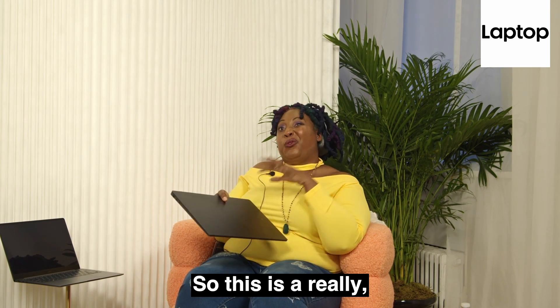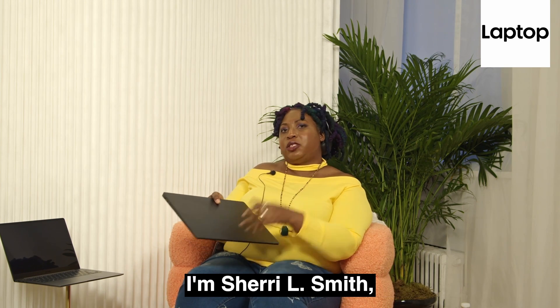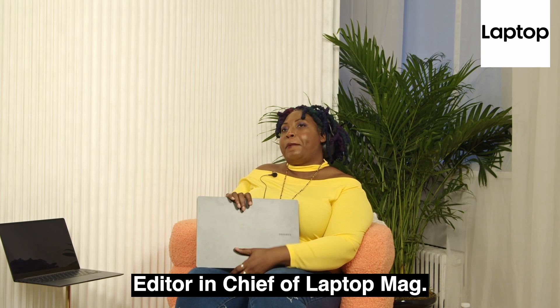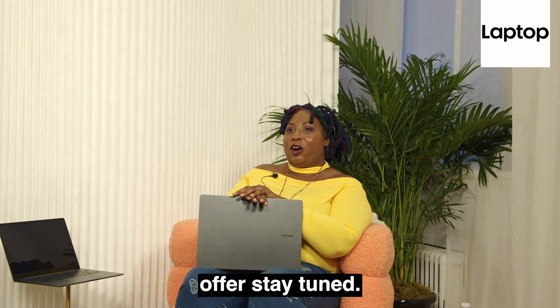So this is a really quick look at the Samsung Galaxy Book 3 Ultra. I'm Sherelle Smith, Editor-in-Chief of LaptopMag, and for more of this and everything else Samsung has to offer, stay tuned.